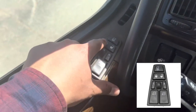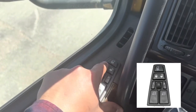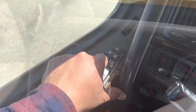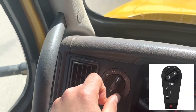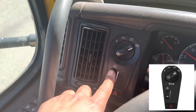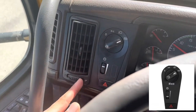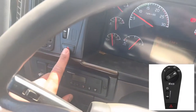Next we have our lock/unlock switch and window defrost switch. Next up is our headlight switch. We also have a dimmer switch to dim the intensity of the dash lights, and a headlight switch to engage the four-way flashers.